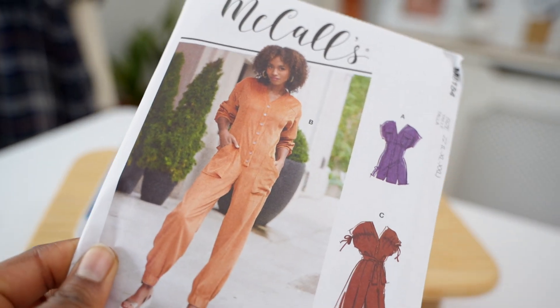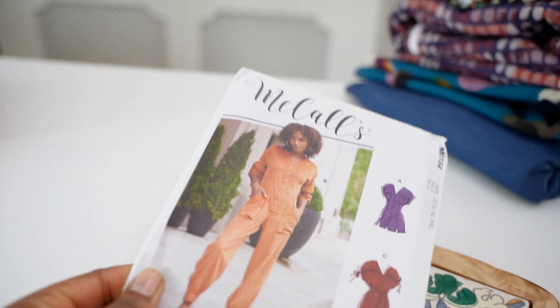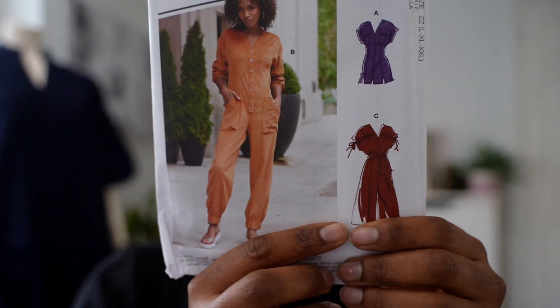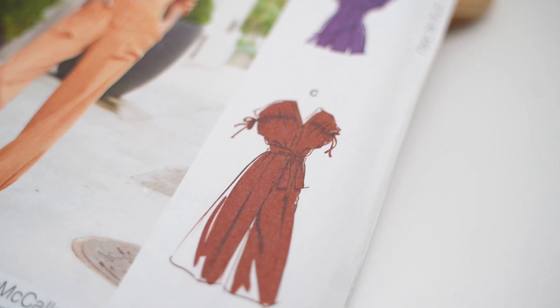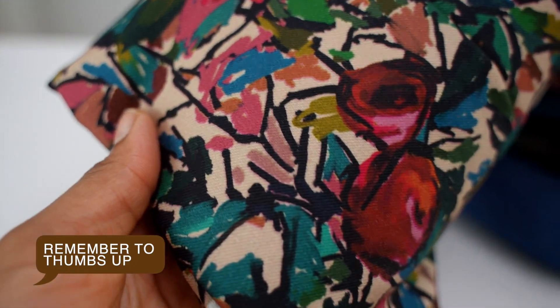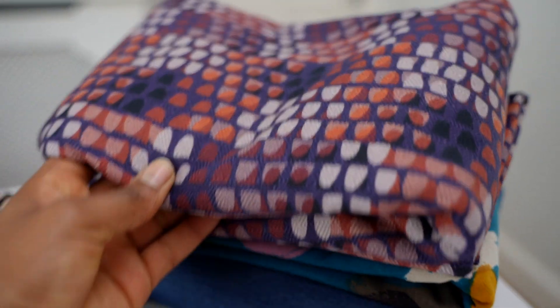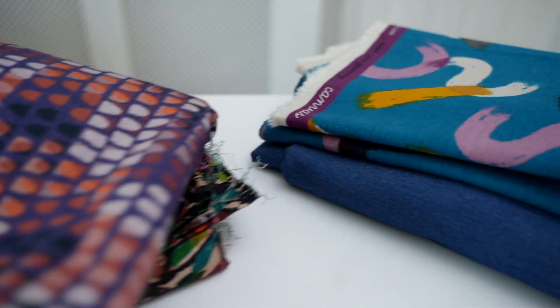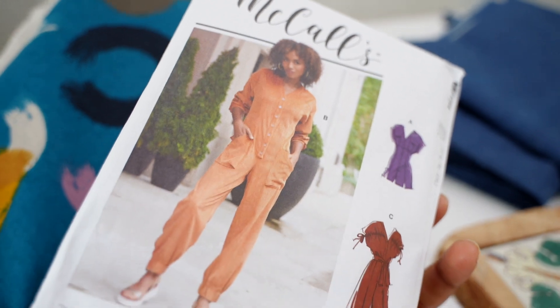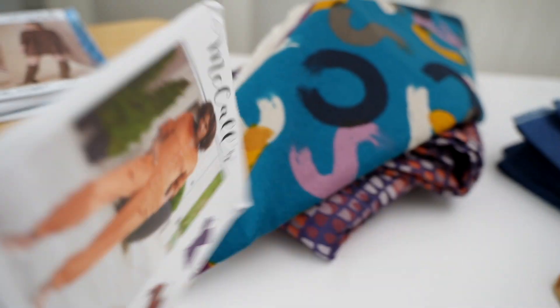I have the M8154 pattern — it's a jumpsuit but I really like the dress version and the top section of it. I don't have anything similar and it's actually a wide leg jumpsuit, but I will make mine into a dress eventually. M8154 can be made using twill, crepe, denim or cotton blends, and I think it would also work with linen fabric. I really like it.